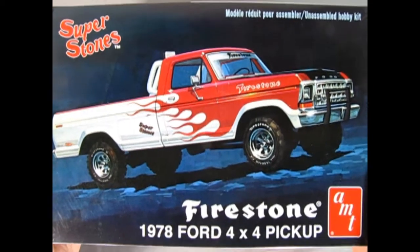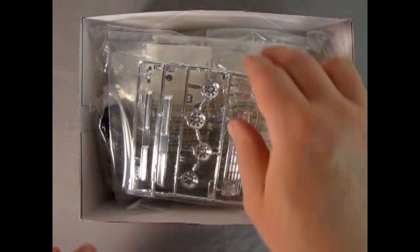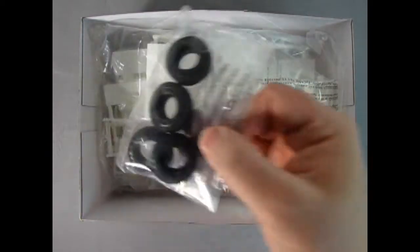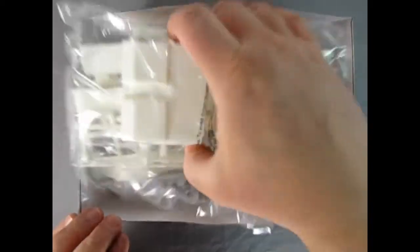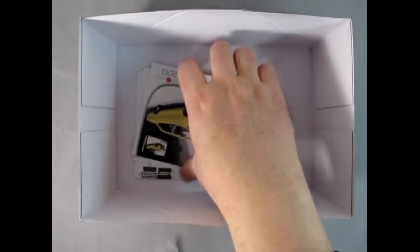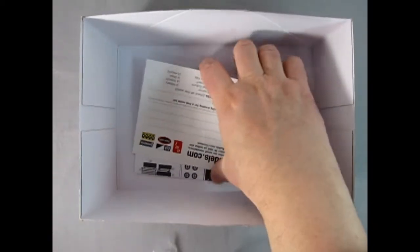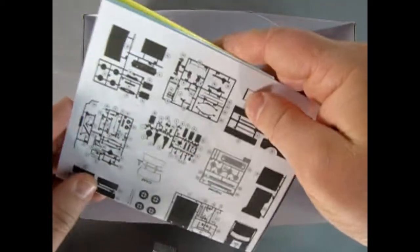Now let's open up the lid on the box and check out what's inside — the anticipation is driving me crazy! Right away we get to see the chrome features in a nice bag, as well as our tires, the cab in a separate bag, and the rest of the white components. Here we have the glass and more undercarriage parts. There's a nice little flyer from 2013 from Round Two, so this model has been on the market for a while. We also have business mail, the instruction sheet, and our decal sheet inside, which we'll check out toward the end of the video.